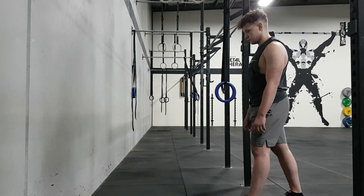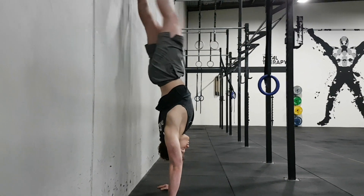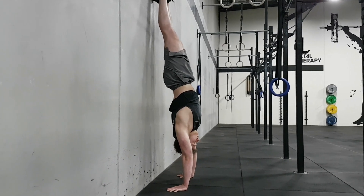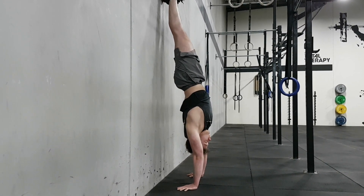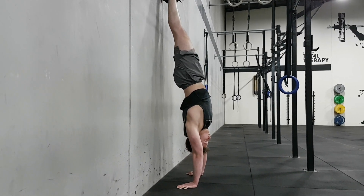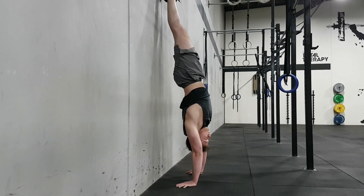Spread out your fingers and try to grip the ground. Once you're on the wall, the only thing you should be touching is your heels. Point your toes — you should have a straight line from your hands through your feet, so neutral spine. Make sure the butt does not touch the wall; all you want to do is squeeze your butt cheeks.